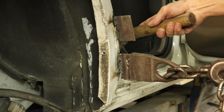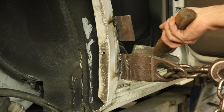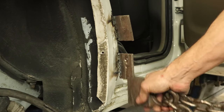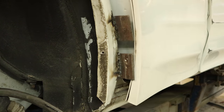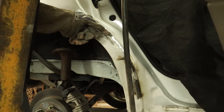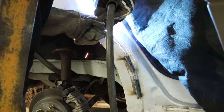Flatten out some of the buckles that are in the door opening. Close our door and see how it fits. We're just going to keep moving along the door opening until we have a nice gap and the door opens and closes nicely. Then we can turn it over to the bodywork gnome to take out all the little dents that are left and make it look pretty.